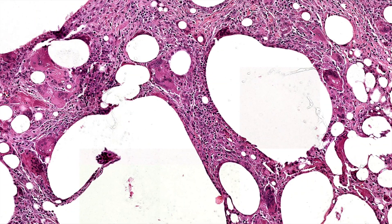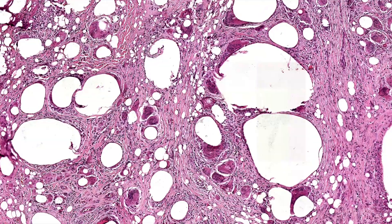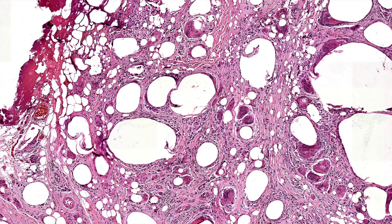The few times I saw this when I was in training, that's what it made me think of. Anytime I see this pattern of big cystic clear spaces in a foreign body granuloma, I go looking for clear stuff and also polarized light.